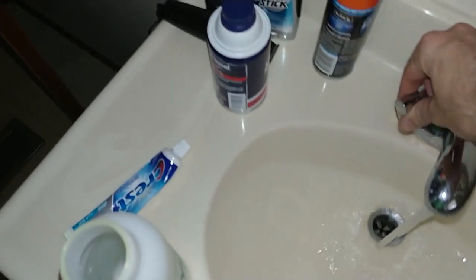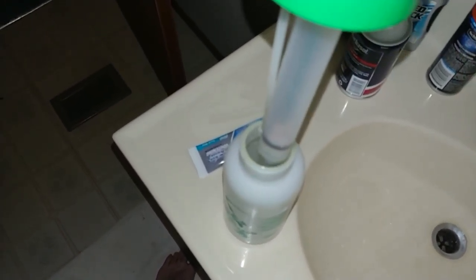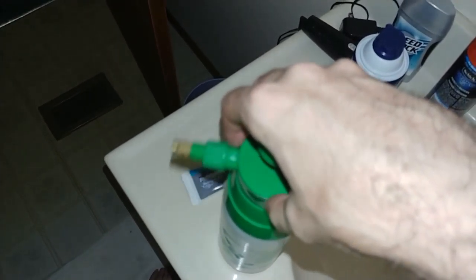Put some water in the cup. There we go, that's some hydro. Turn that off, put that in there.